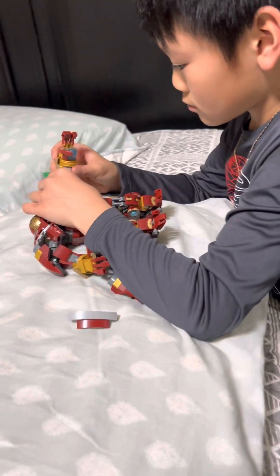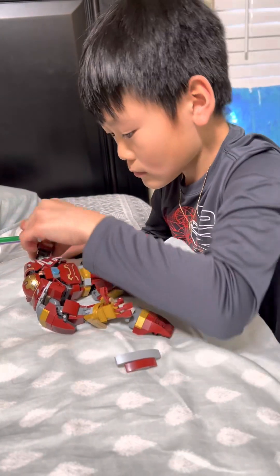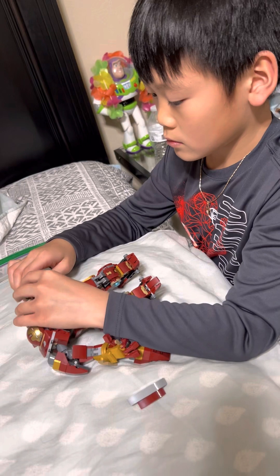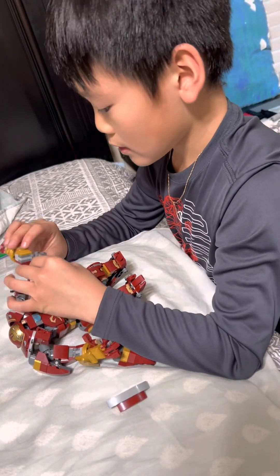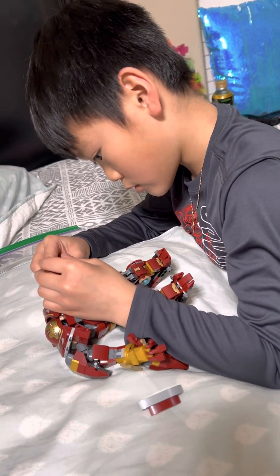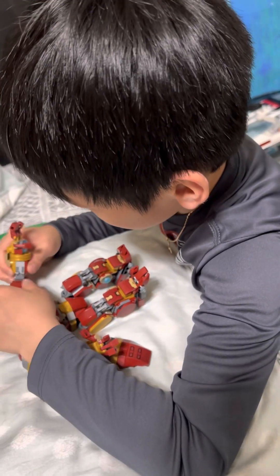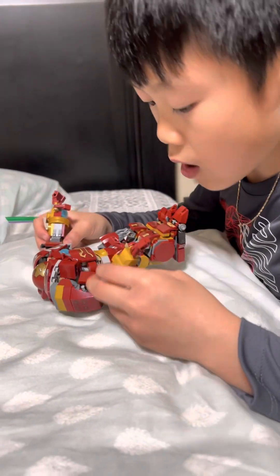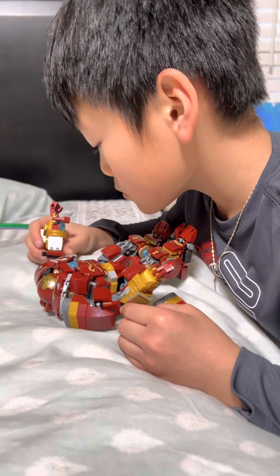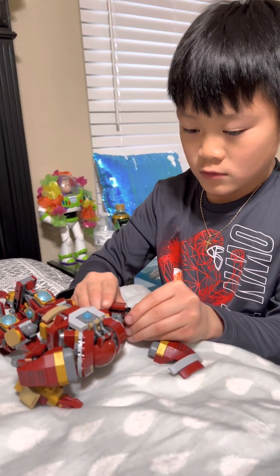I'll fix it. Oh — I broke the hand! No wonder why it's not there, I connected onto it. Silly me. I didn't connect it.